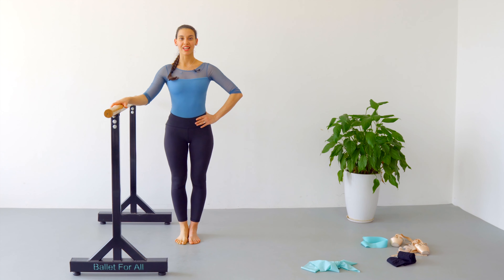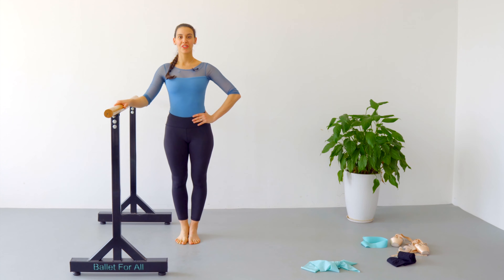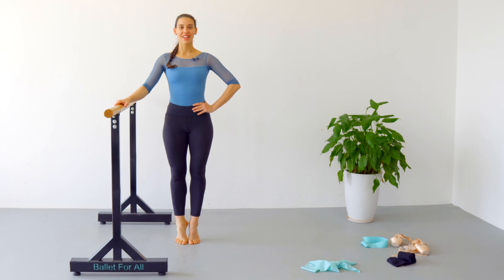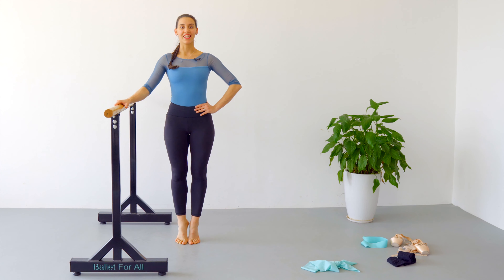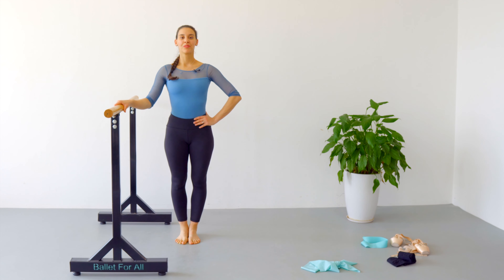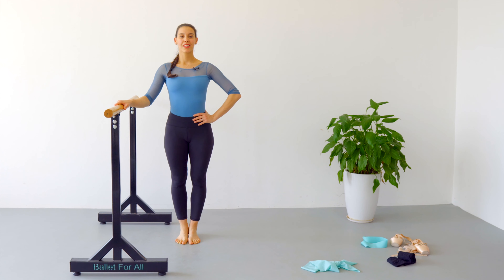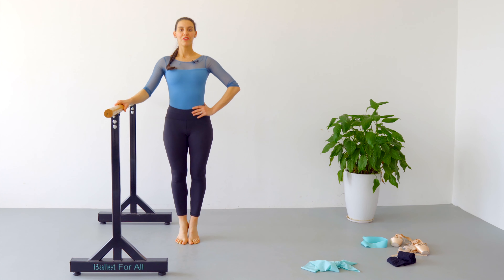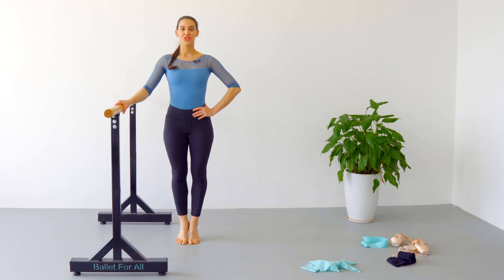Now we are going to do both legs again. One, two, three, four, five, six, seven, eight, nine, ten — come on, ten more. Fourteen, fifteen, sixteen, seventeen, eighteen, nineteen, twenty, twenty.